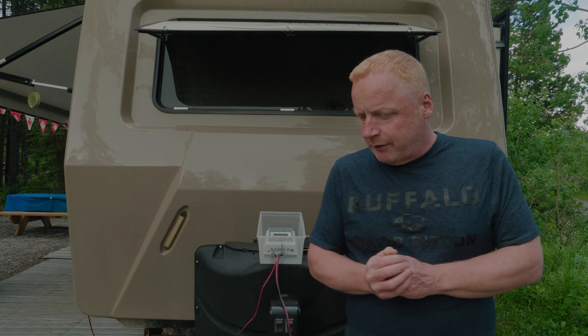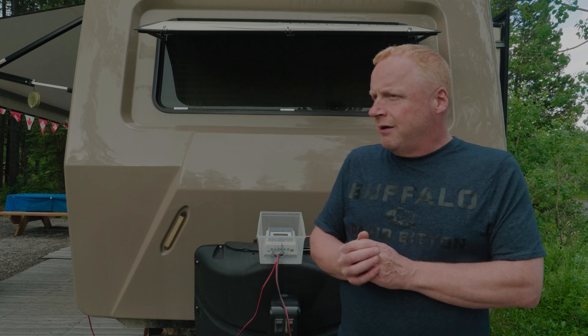We learned our lesson — next year we'll unhook the batteries in the fall, take them home, keep them somewhere warm, and give them a trickle charge every couple of weeks or every month. That'll keep them at 100% efficiency and make them last many years.